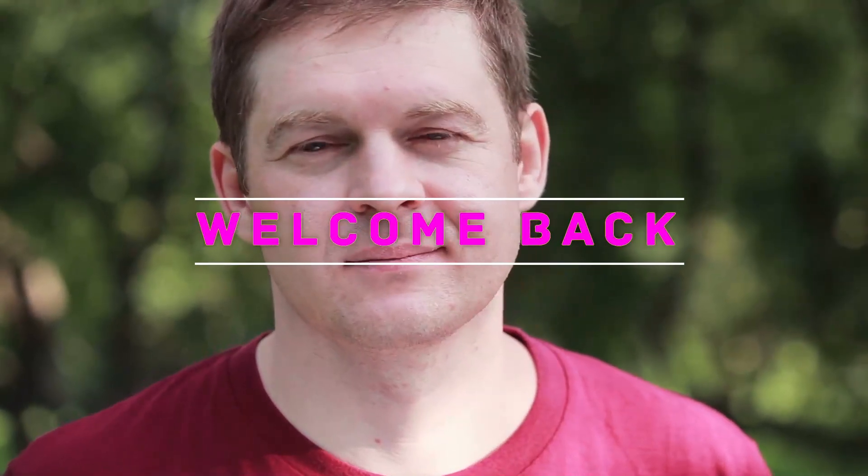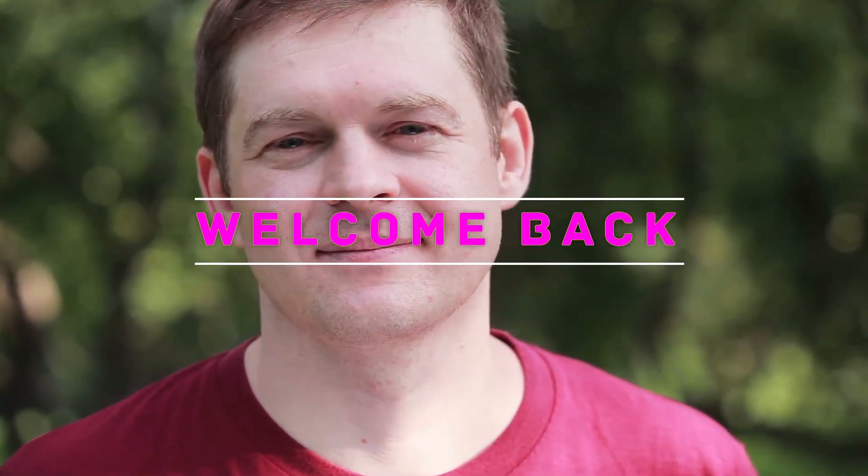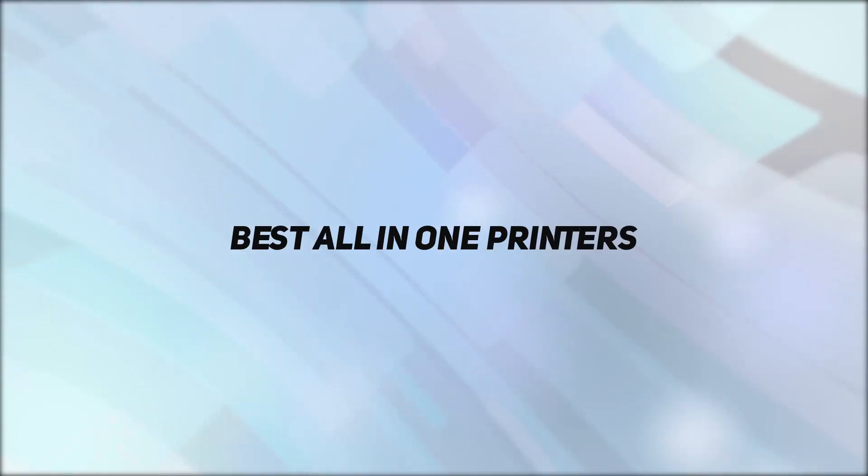Hello everyone, welcome back to my channel. In this video I'm gonna talk about the top 5 best all-in-one printers.